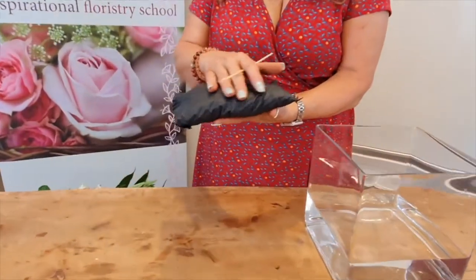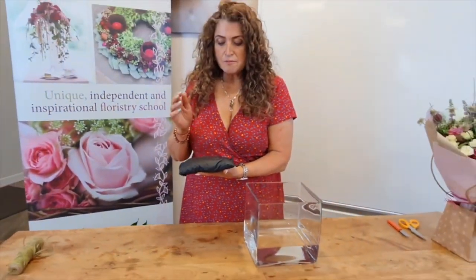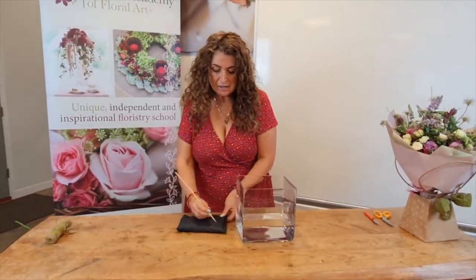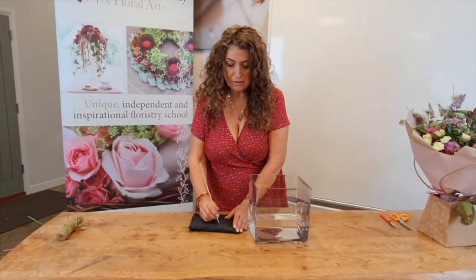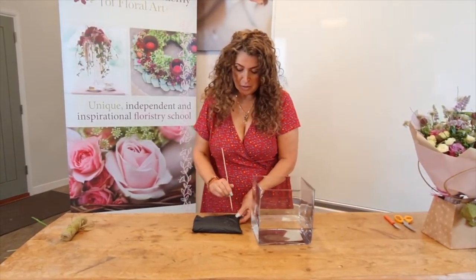It has coconut core on the inside, recyclable, and a biodegradable plastic cover. I'm just going to experiment with this really. It's advertised as a one-day medium, so it's not something for longevity.